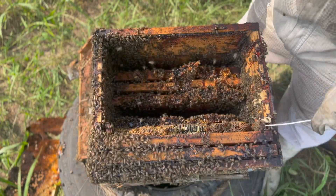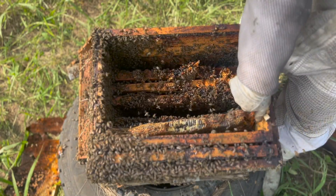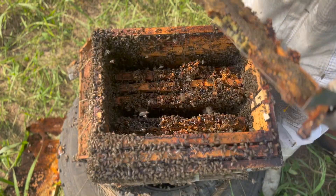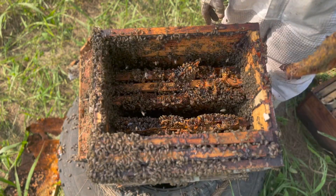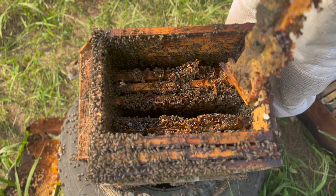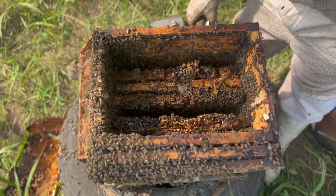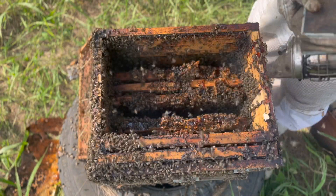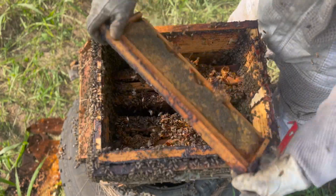This box has definitely been left way too long since its last service. We get asked: how often should you service your bees? It depends on your region, food availability, strength of your colony, and other factors. You just need to check them at fairly regular intervals — I'd say monthly at least — and monitor your colony. And there's more honey here.